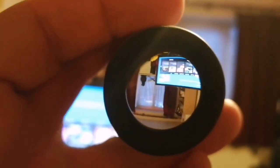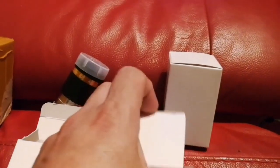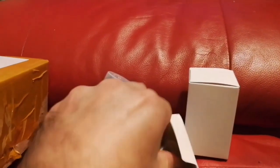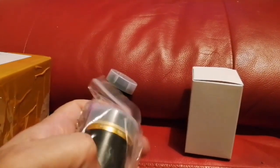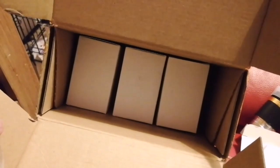I believe I bought every one of these for £6, postage-free. They have very good eye relief. Let's open the second eyepiece — so three eyepieces for £18, and a pair of each.